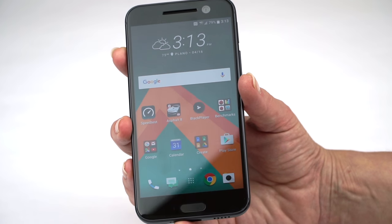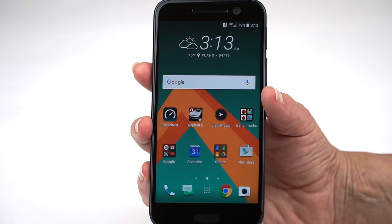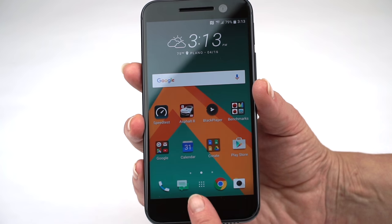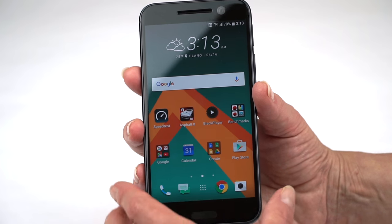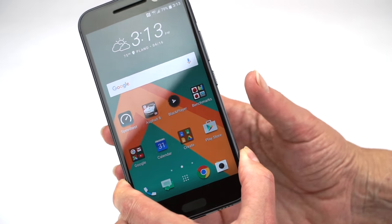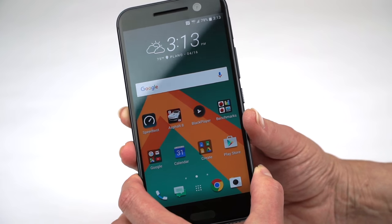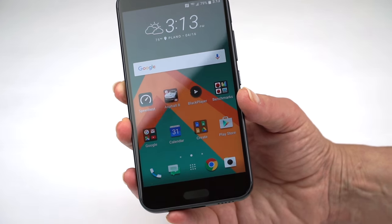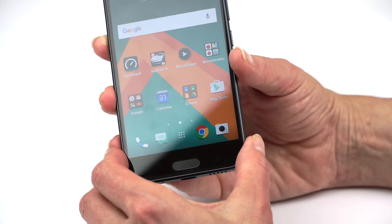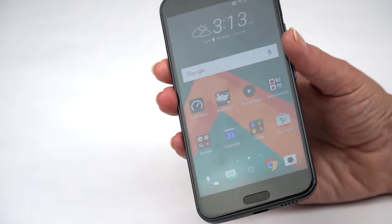The fingerprint scanner works as well as the latest iPhones — it really is good. I find it the best of the Android phones so far. In part it helps because it's on the front, so you can see where you're putting your finger. With the Nexus 6P or LG G5 having it on the back, you can't always see if you're centering. Plus, if it's laying on the desk and you just want to unlock it and take a look at something, you don't have to pick it up. Good job, HTC.